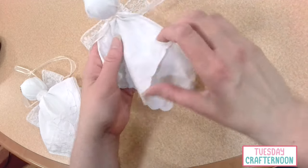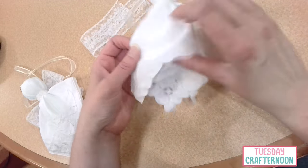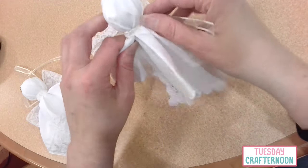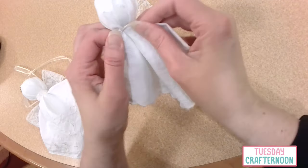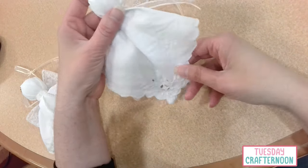So that starts off the body of the angel. Let's find our way around to the really nice pretty part that we want to be in front, and just kind of rework it so that it shows off really nicely.